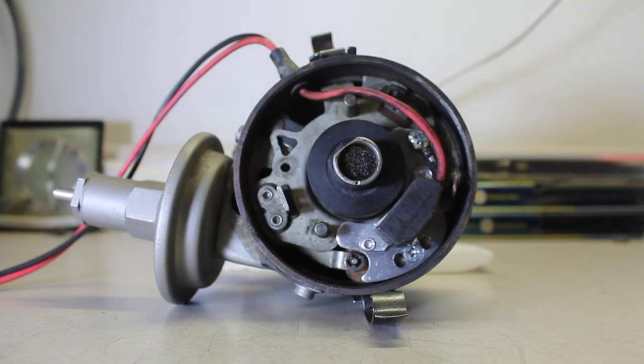Say you installed this with the distributor in the vehicle and didn't pull the distributor or change the timing. You go to start it — you listened, you tested it for spark, it's got spark, and you think you're ready to go.